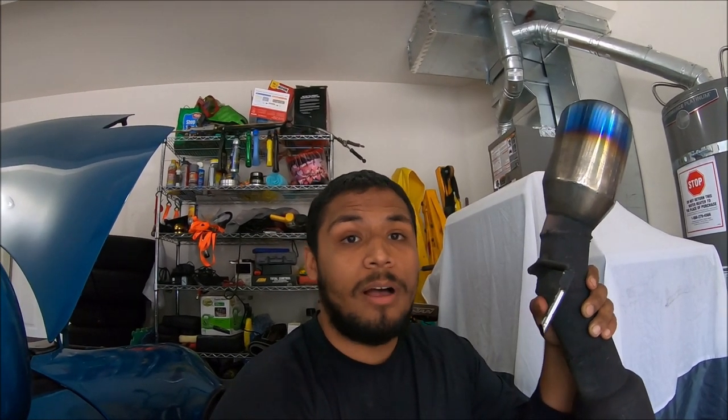Hope you guys enjoyed this video — definitely stay tuned for future videos. I'm in the process of building the exhaust; this is the old exhaust right now. As mentioned, the wiring is next, so big things are definitely coming. If you could like, comment, subscribe, or share the video I'd greatly appreciate that, and as always have a good day.